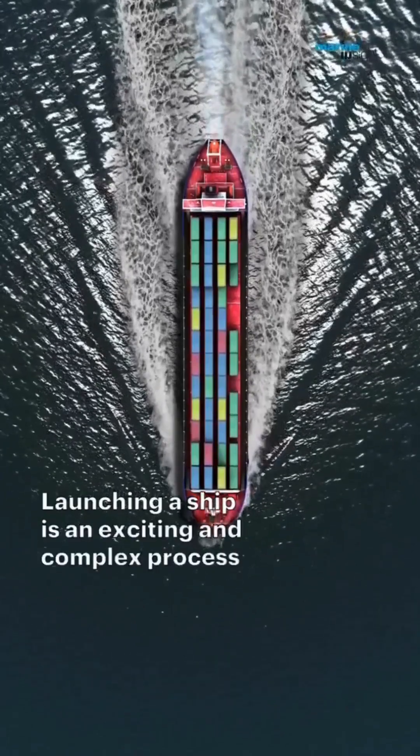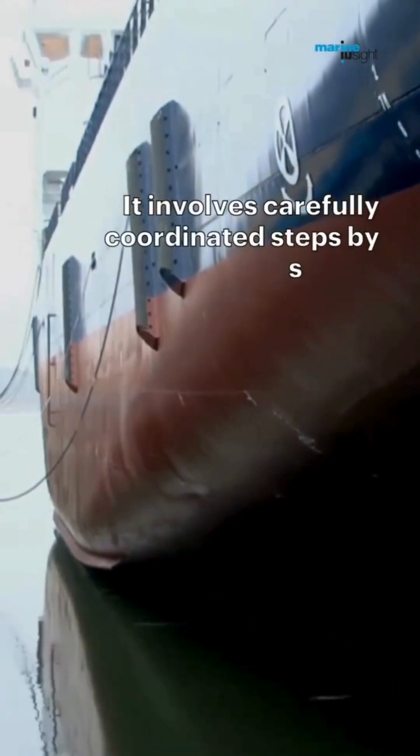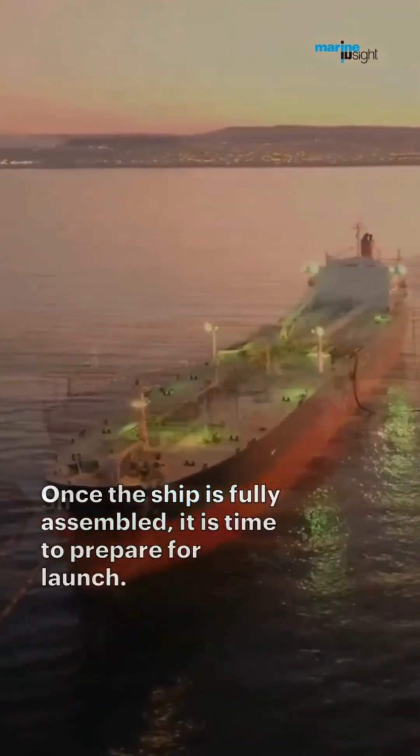Launching a ship is an exciting and complex process that requires careful planning and execution. It involves a series of steps carefully coordinated by a team of skilled professionals. Once the ship is fully assembled, it is time to prepare for launch.